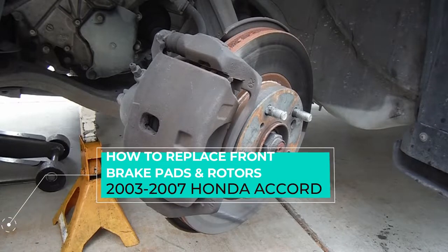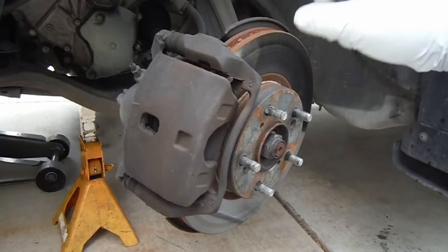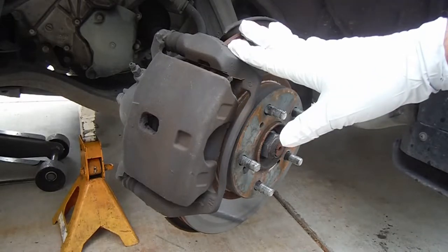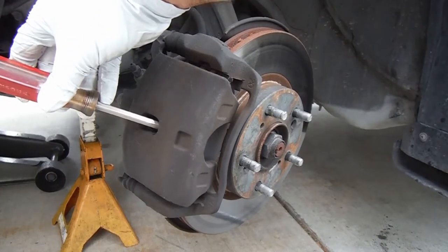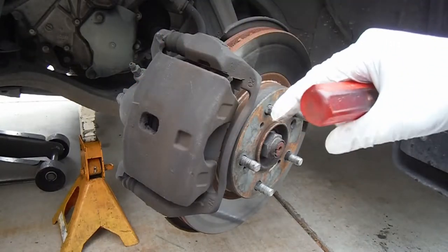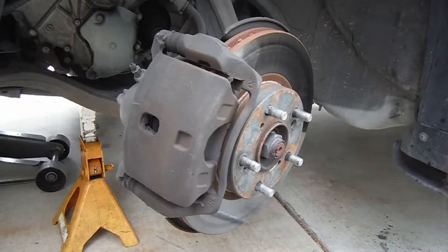Hey, what's up YouTube, this is Dan the Fix-It Man, got another quick video here for you. I'm going to show you how to change your front brake pads and front brake rotors on a 2007 Honda Accord — this happens to be the four-cylinder model. The first thing I like to do is push the caliper piston back in, just using a screwdriver through this little opening right here, pulling it towards you, which will pry that caliper piston back in, pushing the brake fluid back up into the master cylinder.